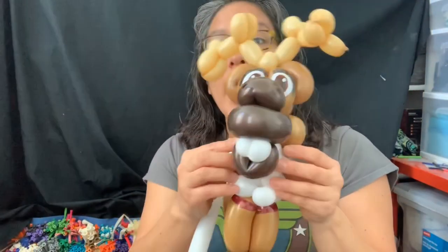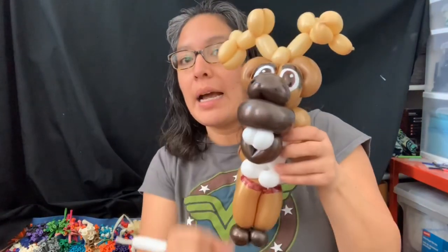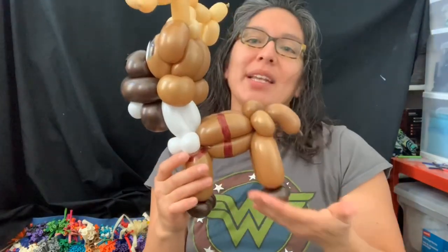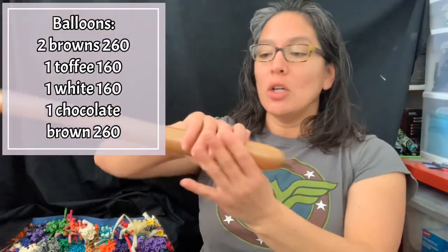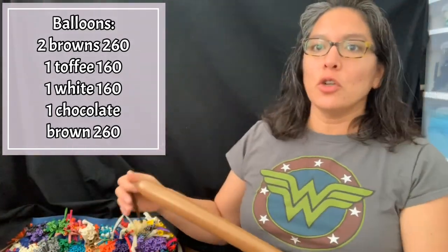For this design you're gonna use a total of these balloons. The good thing is, if you only make the head, then with this white 160 balloon you can make it as a standalone piece. You don't have to do the whole body if you don't have time. Also, the same balloon I use for this part I use for the shoes. Let's start with the brown.